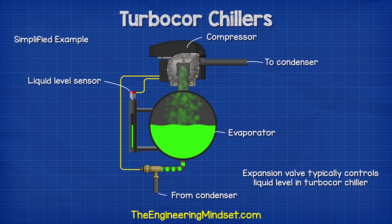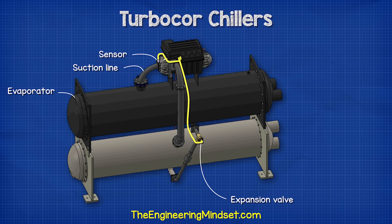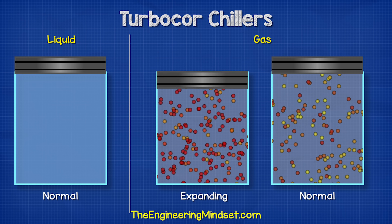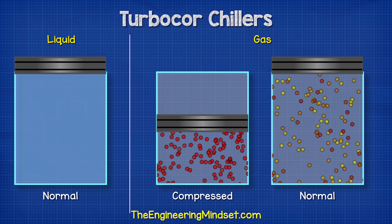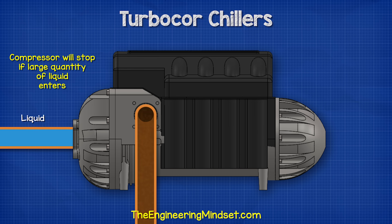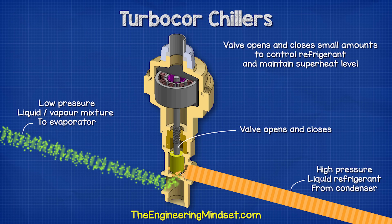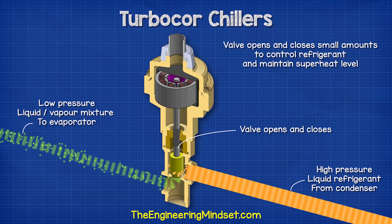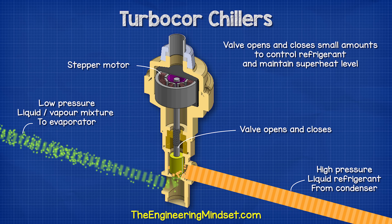In this type of chiller, the expansion valve typically controls the liquid level in the condenser or sometimes the evaporator by monitoring liquid level sensors. Alternatively, it could control the level of superheat on the compressor suction line, though this isn't recommended for this type of chiller. It tries to maintain a certain level of superheat, meaning the refrigerant has been heated past its boiling point so no liquid can exist — important because compressors can only compress gas. The expansion valve opens and closes in small amounts to increase or decrease the refrigerant entering the evaporator, using an internal stepper motor for very precise control.